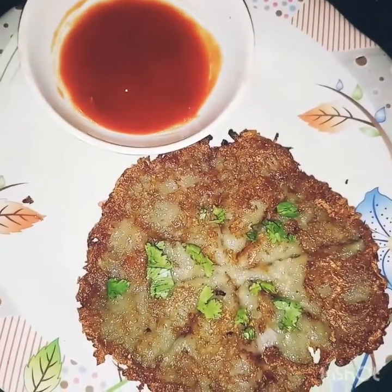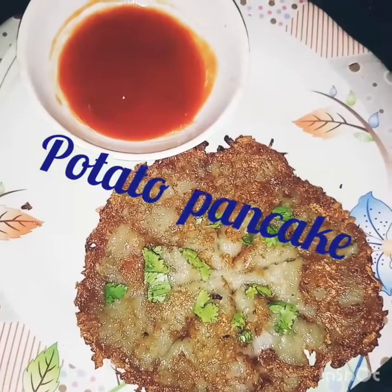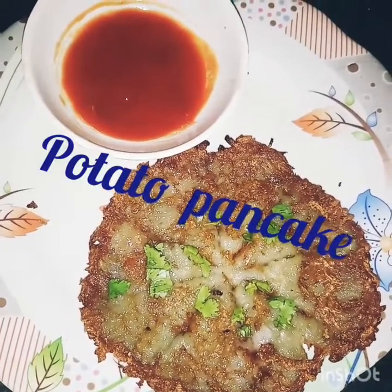And this is our potato pancake. You can taste it with bread sauce, chili sauce, or whatever sauce you like. If you like our video, please do subscribe.